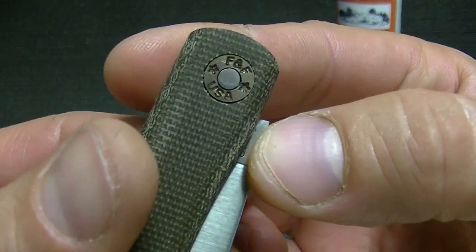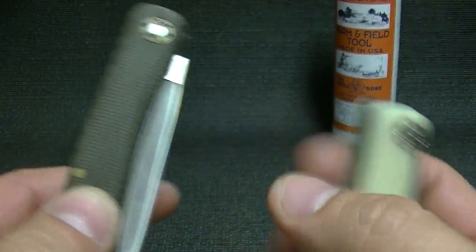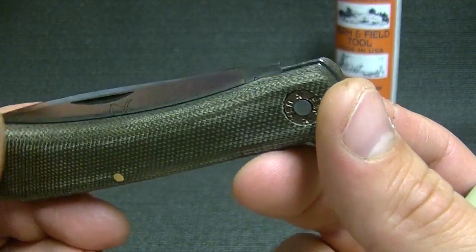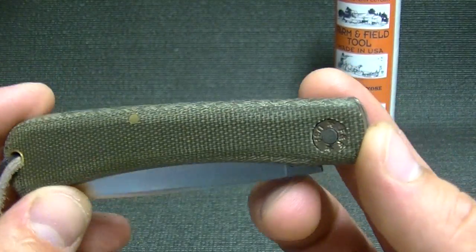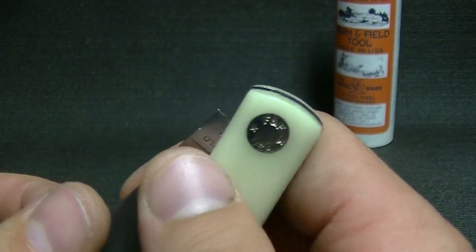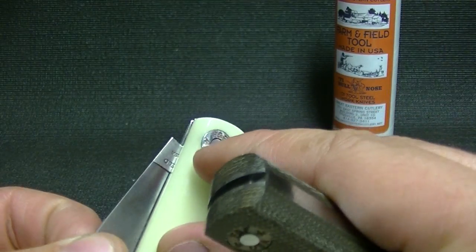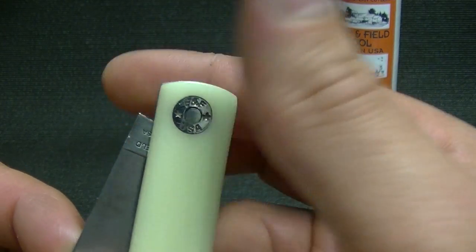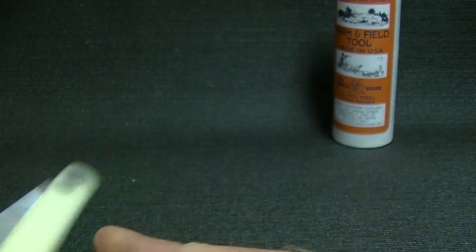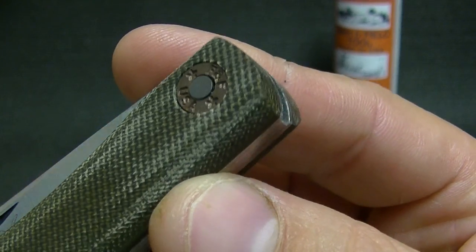I'm going to draw your attention to this pivot. Because it's canvas micarta, you cannot polish this like you could the knife bright version or the derlin version. The bullnose is usually always available in black derlin and orange, so the special factory order here was with canvas micarta — they have natural and they also have red. What I was talking about with the pivot pin: do you see how on the other knife this was able to be polished and completely flush? You can't feel that pin at all. They are not able to do that here because the buffing compound gets embedded into the canvas micarta and just gums it all up — it's very messy. So you can see the pin is a little bit exposed right there.